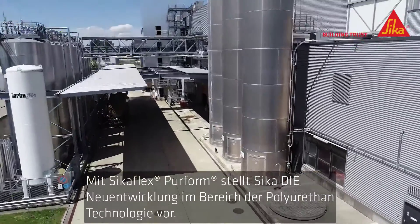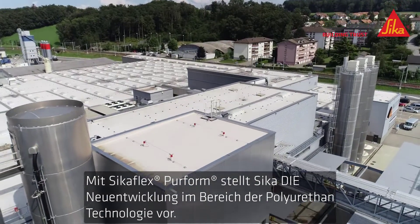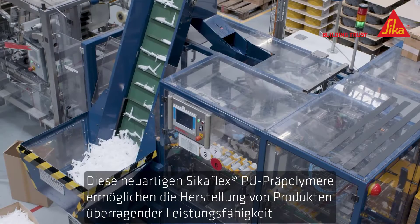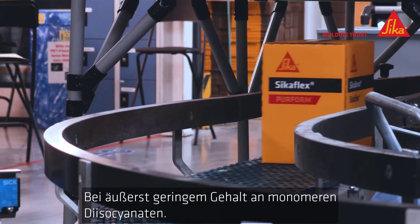Cica is taking polyurethane technology to the next level with CicaFlex Perform. These next-generation CicaFlex PU pre-polymers enable the products to be produced with superior performance and ultra-low monomeric diisocyanate contents.